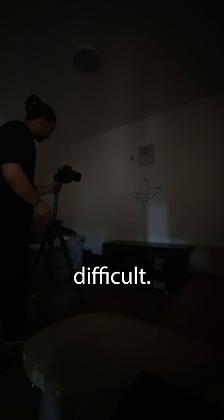So I moved the camera closer and this time I brought the laser as close as I could to the wall. And although it was still way more difficult than I thought, after about 5 attempts, this is the result.